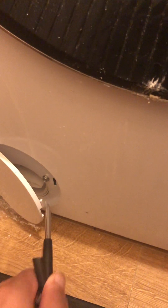What you've got to do is get a little flathead screwdriver — there's a little thing you've got to open right here. Just carefully open it.